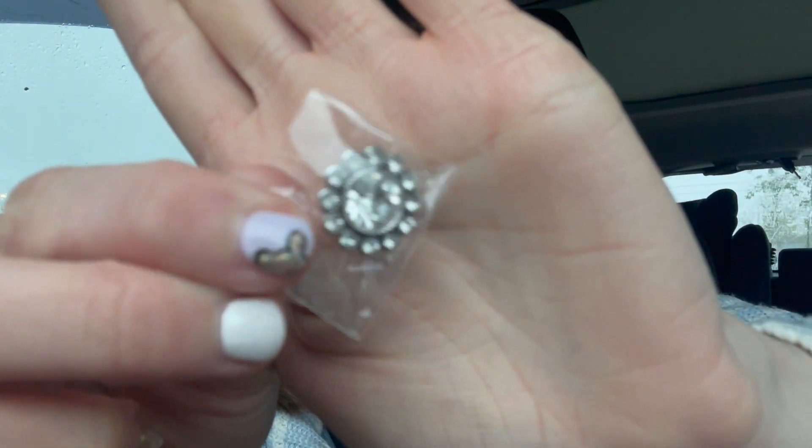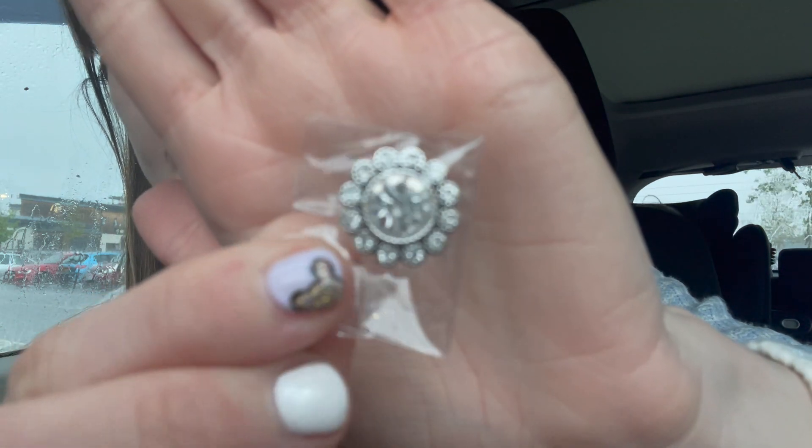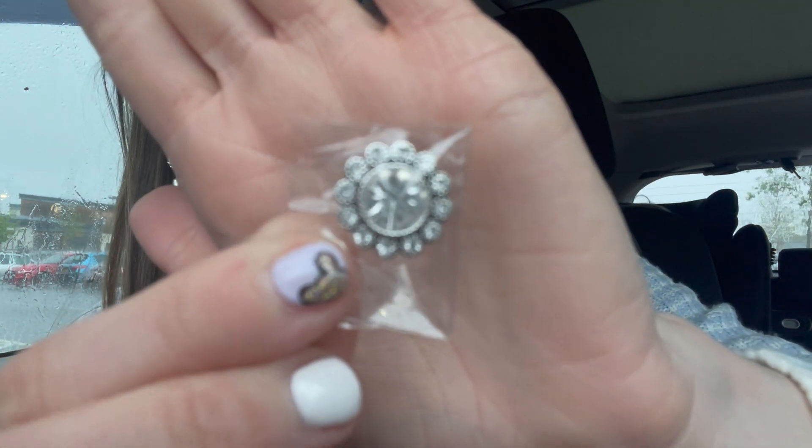I also bought this — it's a very pretty button that I found in Hobbycraft. It kind of looks like a flower, it's very sparkly and crystal-y. It will have no real purpose because my skirt is just a zip, but I thought it would look really cute just at the back of the skirt above where the zip is.